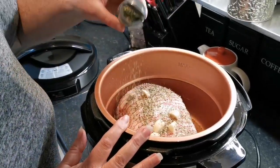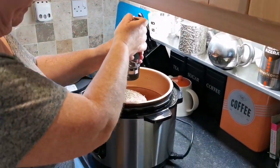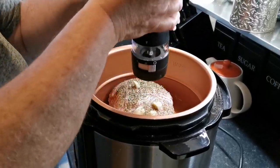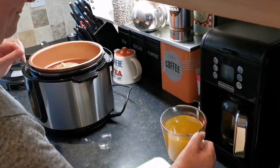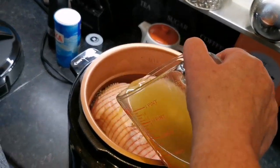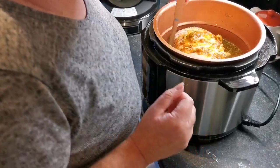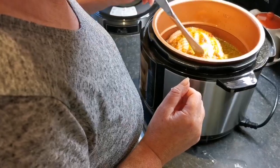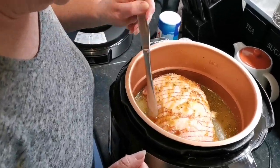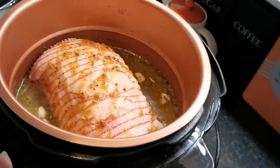So I've just put the pork inside and it actually fits quite perfectly — I thought it was going to be a little bit too big but it looks okay. I'm just going to stick the garlic in and some of these herbs in. Just pour some of this stock over the top. I don't think I need to put any more stock in — it's up to nearly the halfway line.